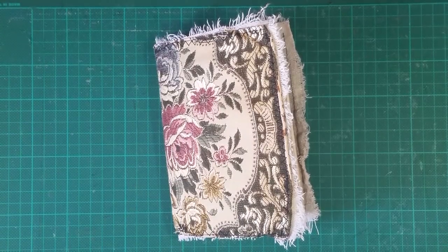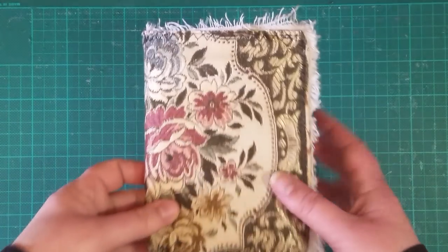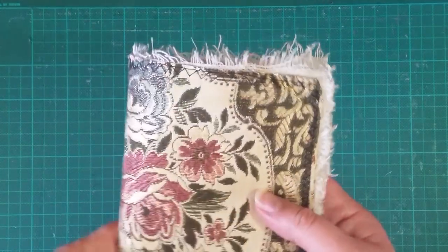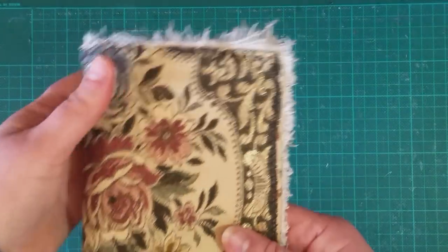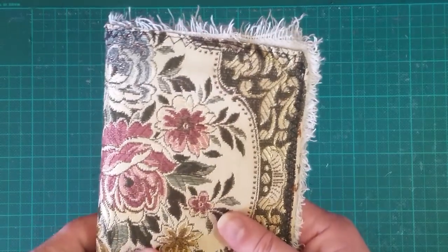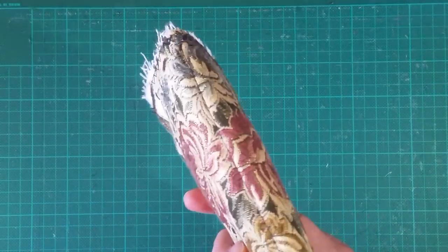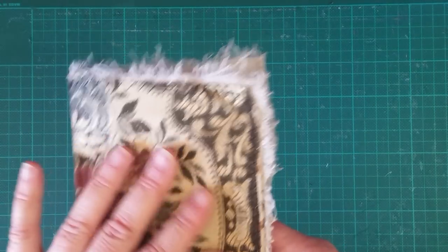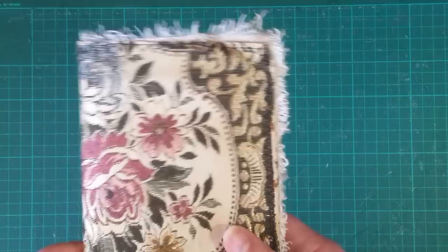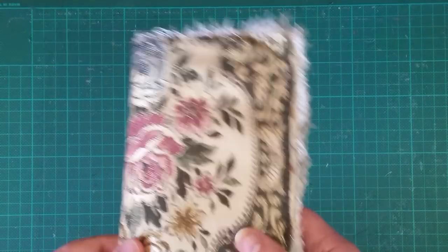Hi guys, I thought I'd just share a little junky junky journal that I've made today. I just knocked him up in about 20 minutes - it's really rough and ready and a bit like junky junky, but it's just a little book that's going to go into an order that I'm sending out today, just as a little thank you to the lady that ordered it.